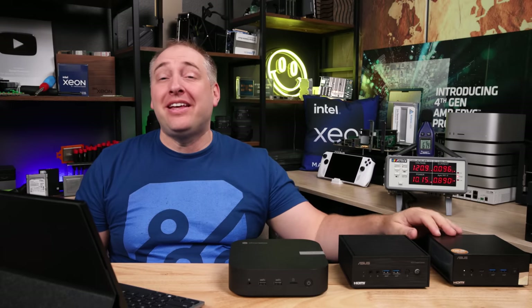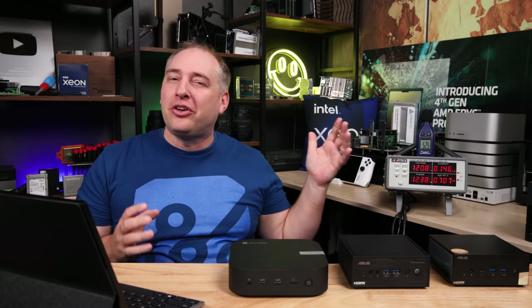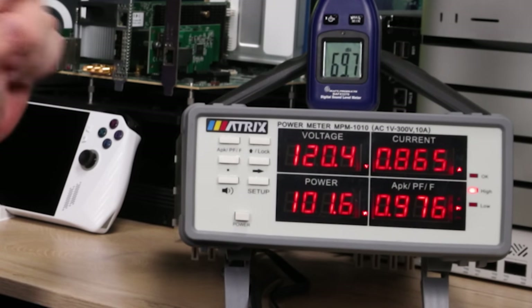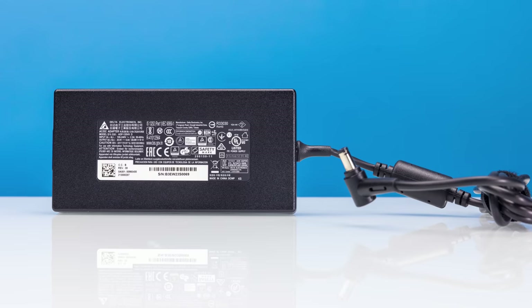For the PN64E1 power consumption, idle bounces between about 8 and 12 watts — it's Windows, so it just jumps around. Noise at idle in our 34 dBA noise floor studio is around 34.5 dBA, which is awesome — it would just become background noise that I wouldn't even notice. Under load, the noise meter jumps to the 44-45 dBA range, and power peaks around 100 watts for a few seconds before settling in the 50-57 watt range. This system came with a 120-watt Delta power brick, which works well for it.